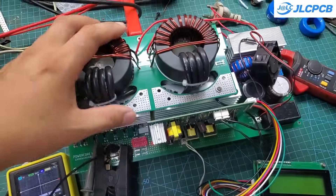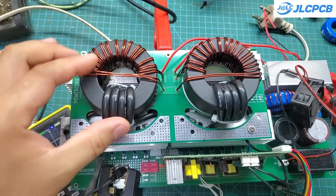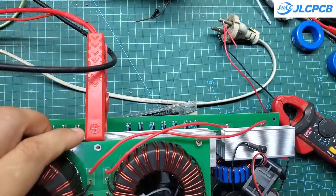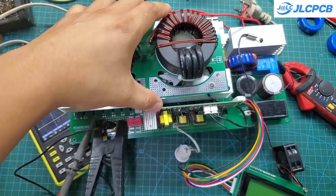Hey everyone. I recently got a request from a customer. They're looking to build a boost converter module powered by lithium batteries, with a rated power of 6kW. They want the operating settings to be adjustable, and also want a screen to monitor everything. It's meant to be used in their solar power system.